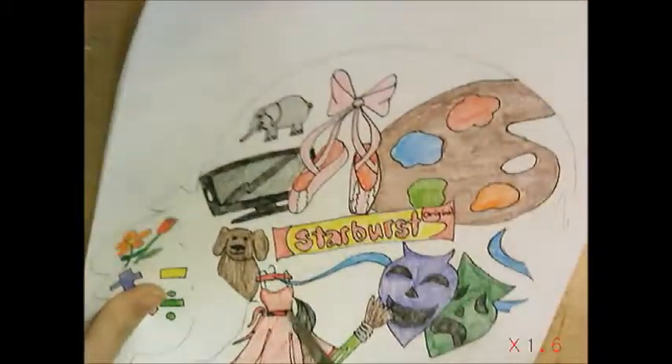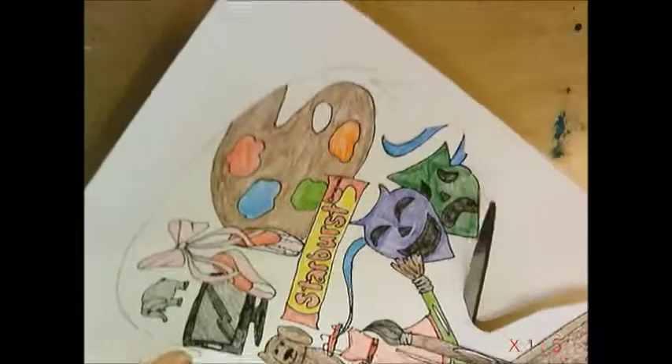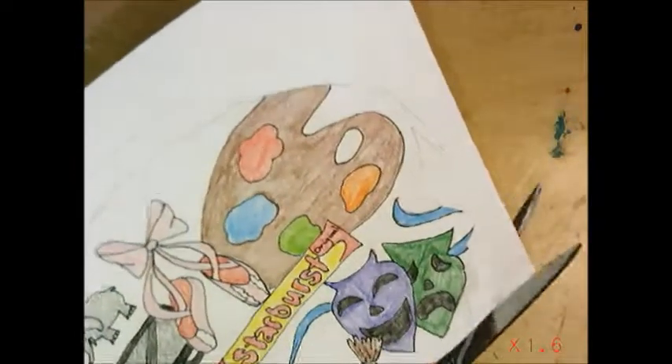When you have to cut on a curve, you turn the paper, not the scissors — scissors kind of stay in the same place. It is smart to cut off big chunks at a time so you have more space to put your scissors back in.